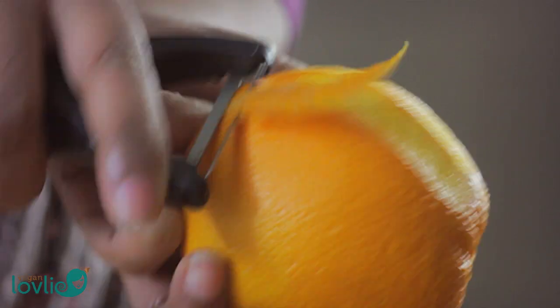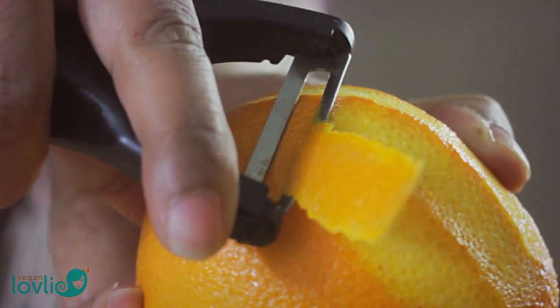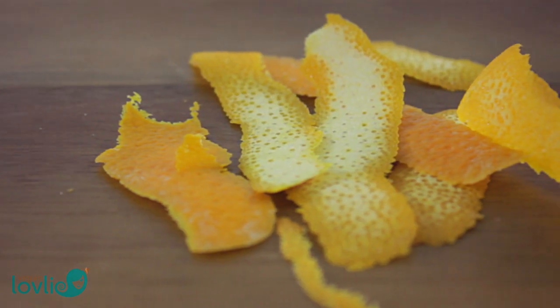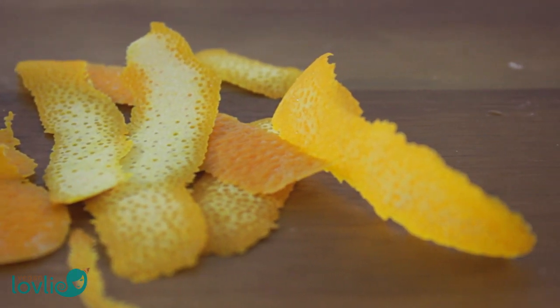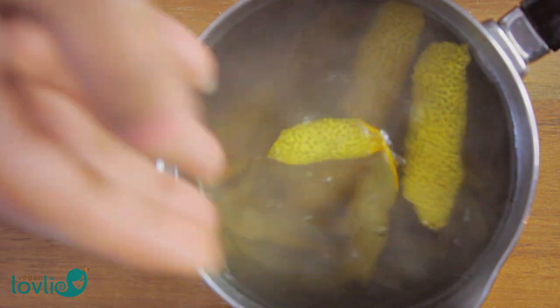When ingested as a tea, orange peel is an effective lung cleanser and actively breaks down and eliminates congestion. When peeling the orange, try not to catch the pith — the spongy white part — as it is quite bitter. Having said that, if you can tolerate the bitterness, the pith has as much vitamin C as the whole orange.